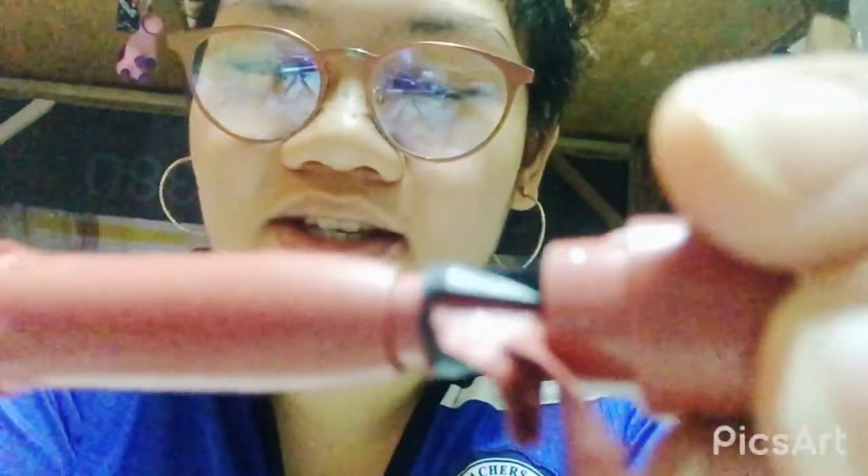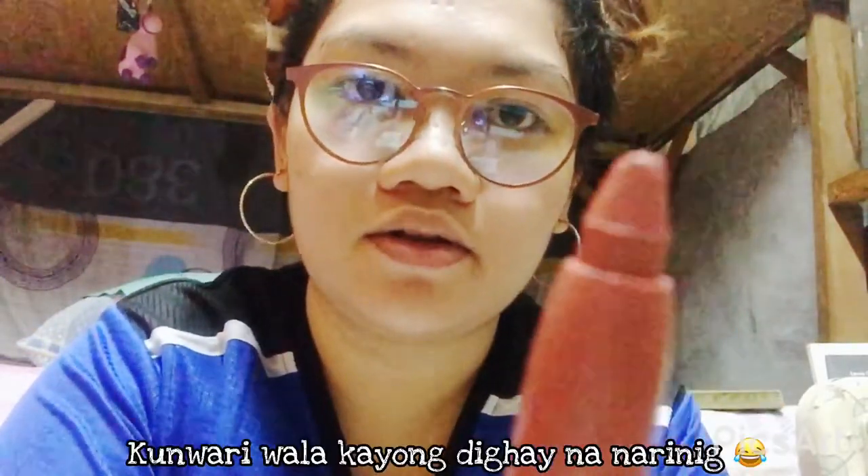Oh my god, nagtatasa talaga siya! Amazing, I think it's enough already. Oh my god! I forgot where to put this little thing — here. I just found the paper. This is how it looks like.